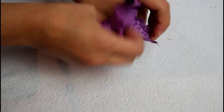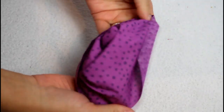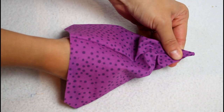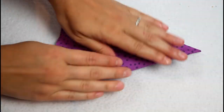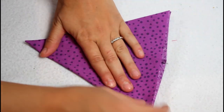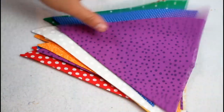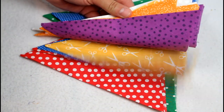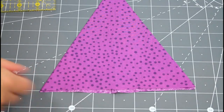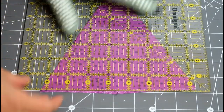Turn each flag right sides out and use a small pair of scissors or a point turner to carefully poke out the point. The single seam should be going from the point at the bottom to the center of the top on the back side. Give each flag a press making sure the seam is straight and laying nicely. If needed, trim up the top edge of each flag so it is nice and straight.